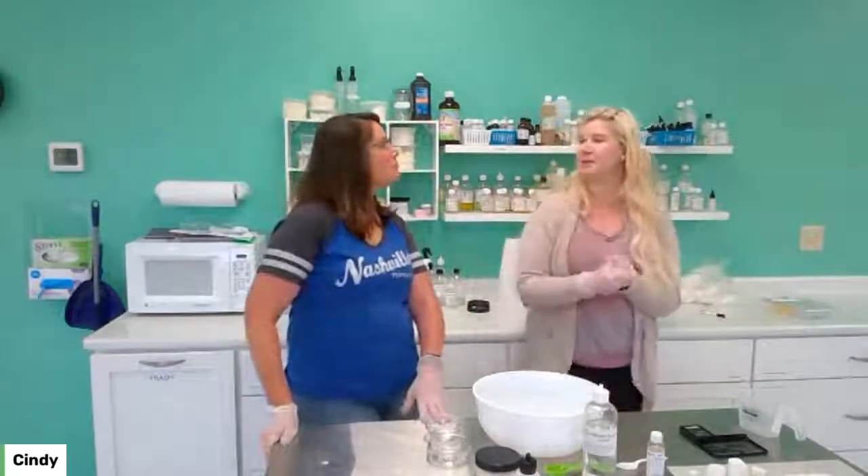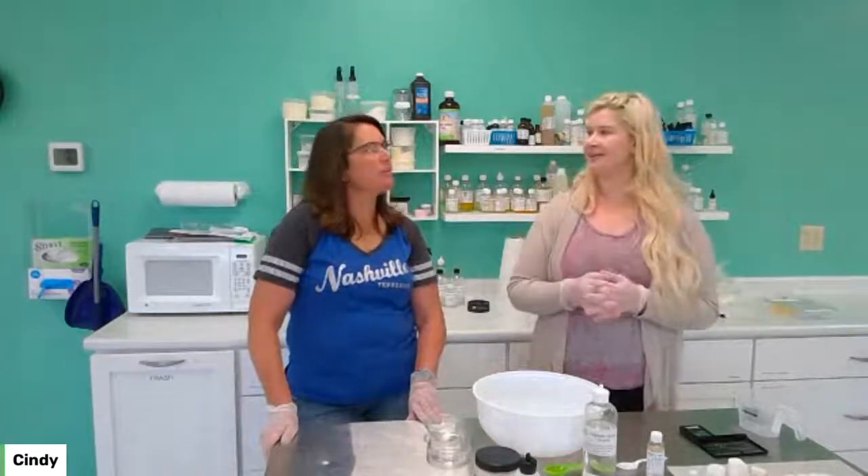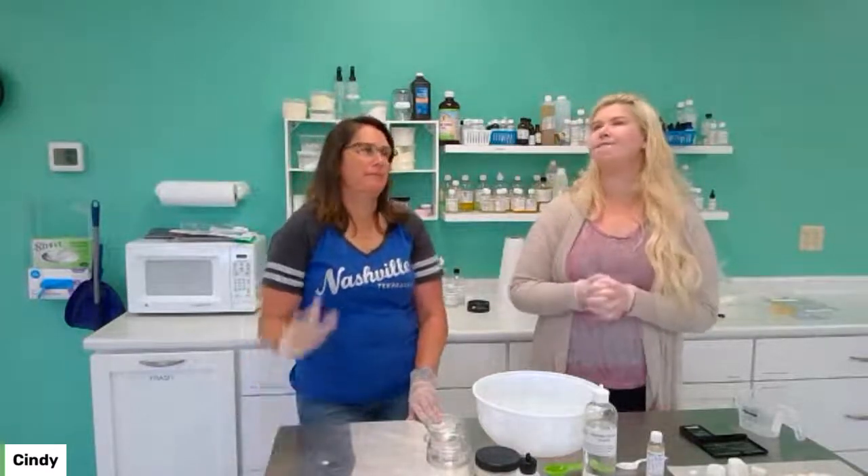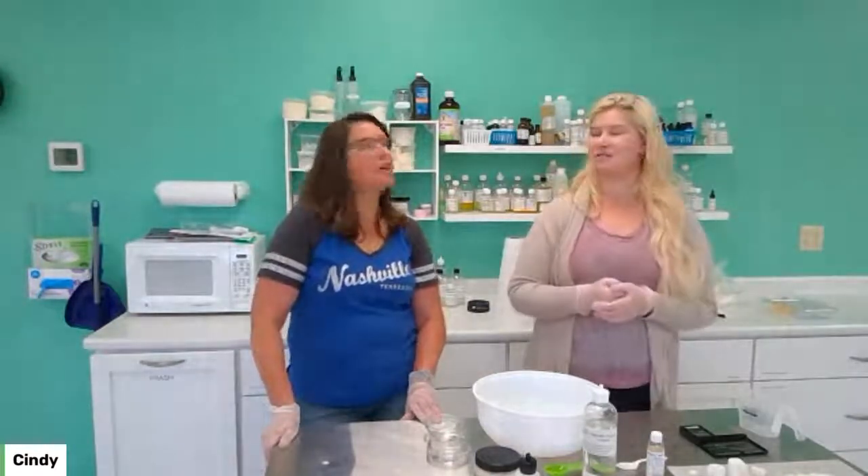Kind of continuing from last week with our Father's Day themed shaving soap. Shaving soap could be good for us too — shaving legs and other things. Exactly.